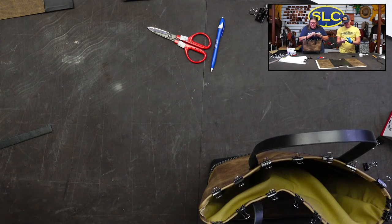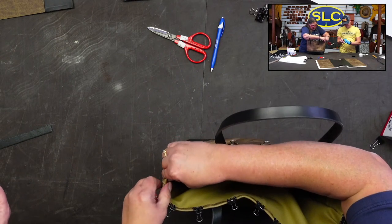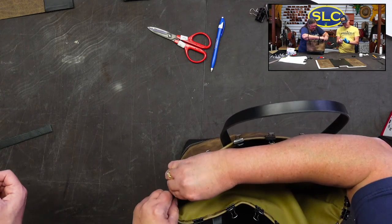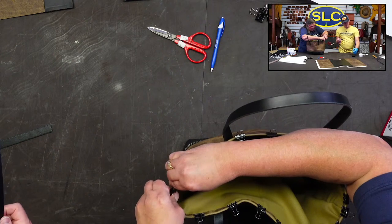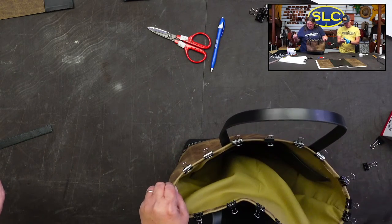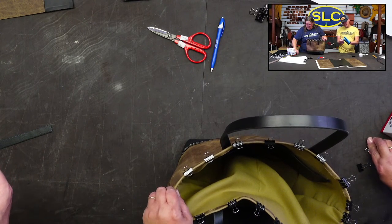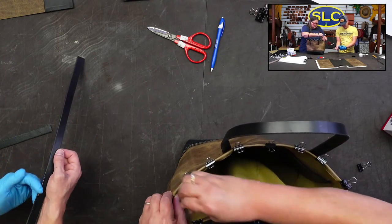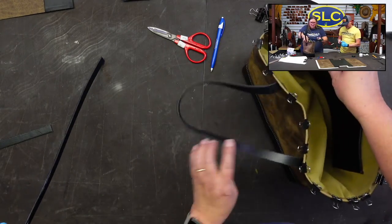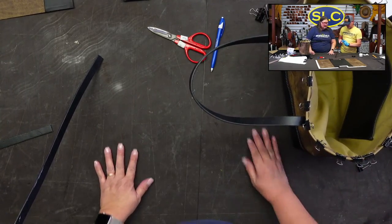It's always nice to have these clips so you can get everything right where you want it. Terry says the bag's done — we're going to stitch it. Well, it's not finished with just clips — we need to stitch it up!